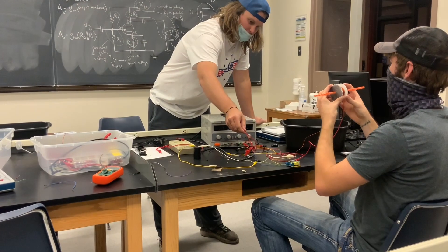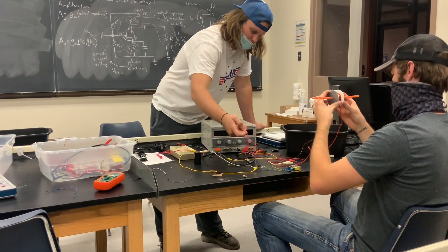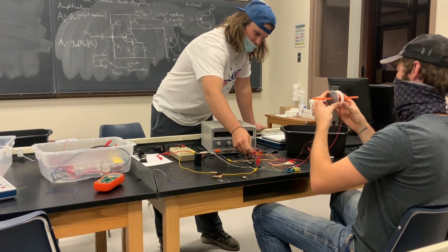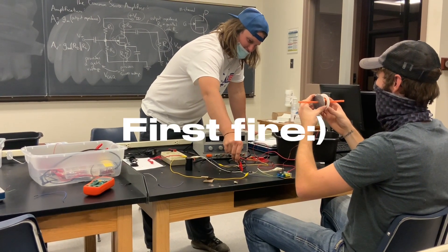Three, two, one. Are you testing the right one? Three, two, one.